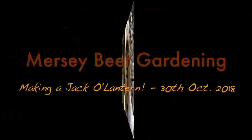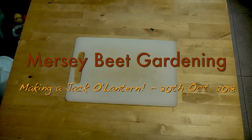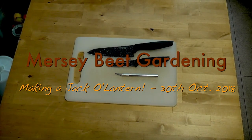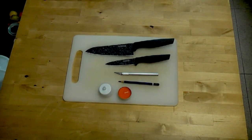How are you doing? Today we're going to be making a jack-o'-lantern. For this tutorial you will need a chopping board, some knives, a craft knife, a pencil, tea lights,